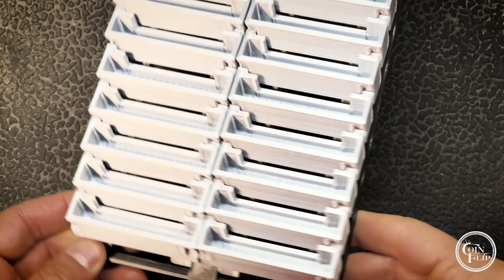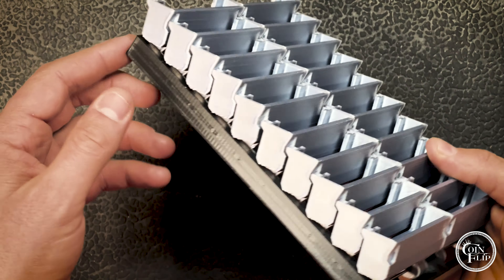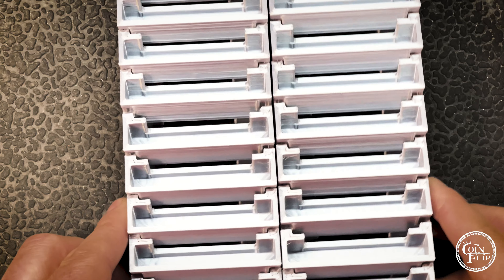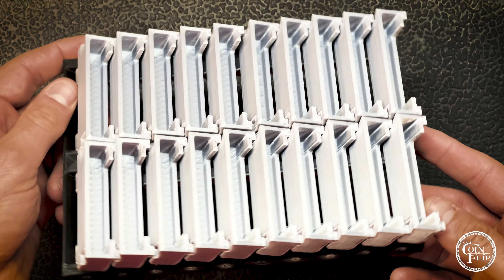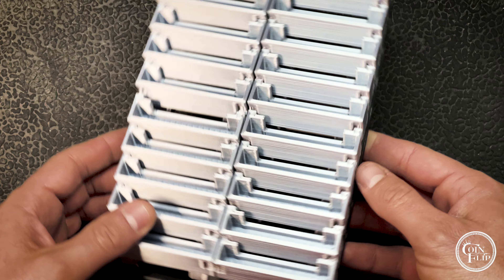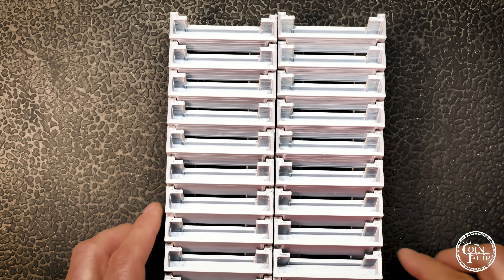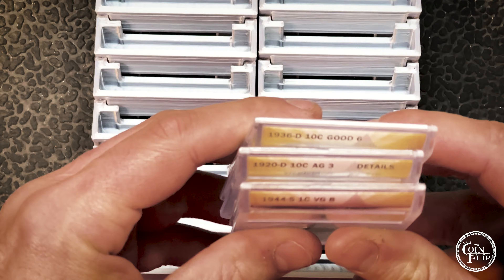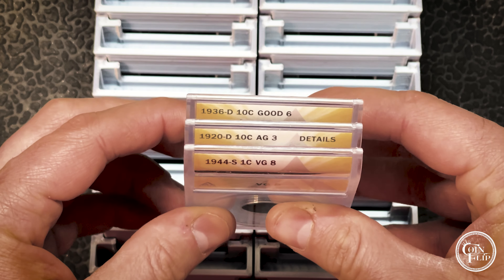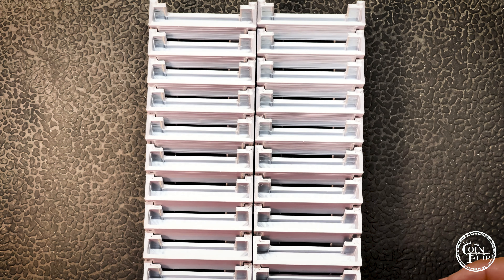If you're like me and you enjoy coin roll hunting, some of those finds you might send in to get graded, or if you have a collection. These are all black base with silver holders — just decent neutral colors. I designed this because if you have a PCGS box or an NGC box, you have the lid on and can't see what you have. If you have ANACS, you do have the rounded edge and can see them from above, which is brilliant on ANACS's part, but if you put these in a box you're not going to see them.